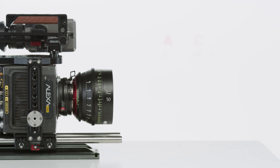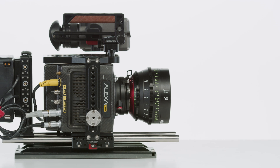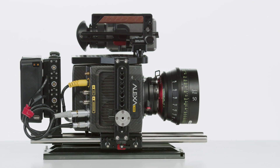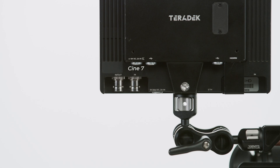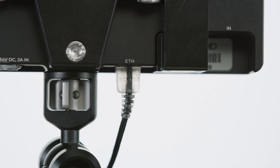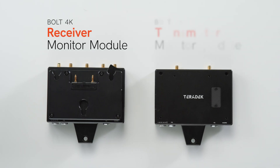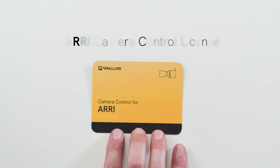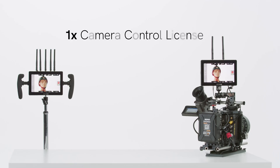First, let's list out what's needed. An Alexa Mini, Mini LF, or a Mira. Currently only ARRI cameras are supported, but we're working hard to make it available to several other industry standard cameras. You'll also need two SmallHD Smart 7 monitors — these include Cine 7, ND7, and 702 Touch. You'll need a Cine 7 as your on-camera monitor on ARRI cameras, since the Ethernet port is required to interface between the monitor and the camera. You'll also need both the receiver monitor module and the transmitter monitor module from Teradek, as well as one camera control license installed on either the receiver or transmitter monitor — only one license per system.